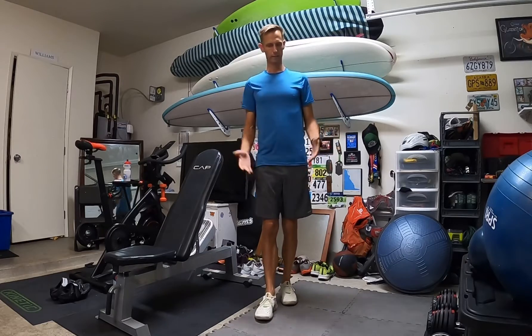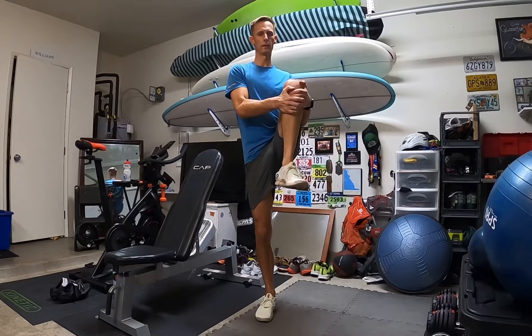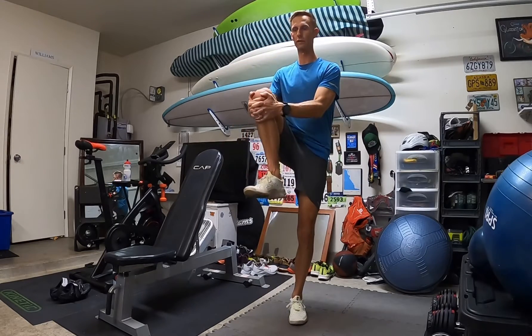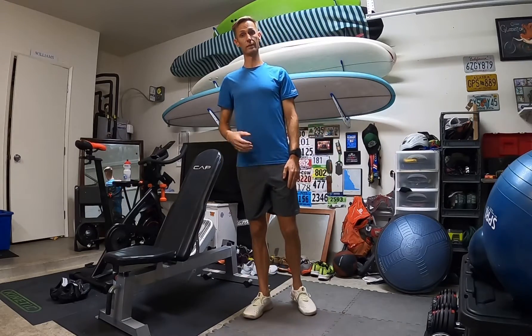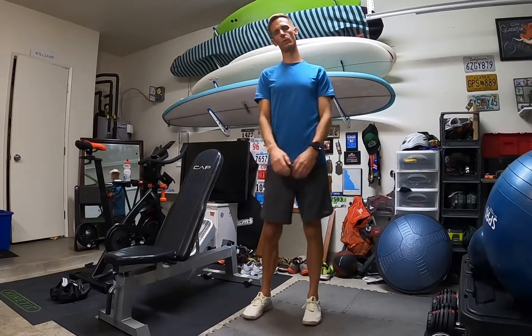Knee hugs — kind of just what it sounds like. You're bringing your knee up to your chest and giving it a couple of little hugs as you pull in, hold it for a few seconds. You're stretching out that leg, and even the stabilizing foot is activating those muscles as well.